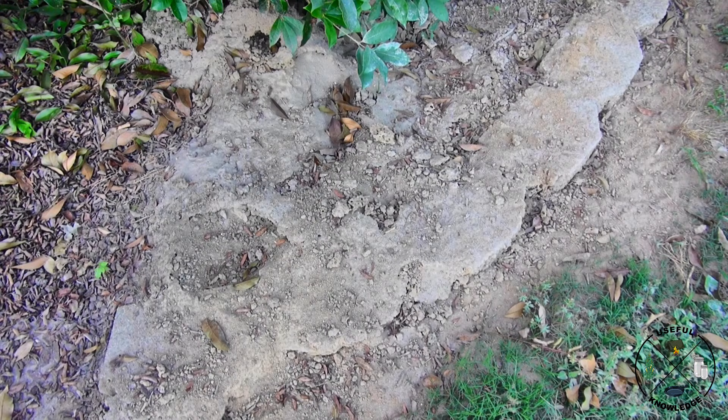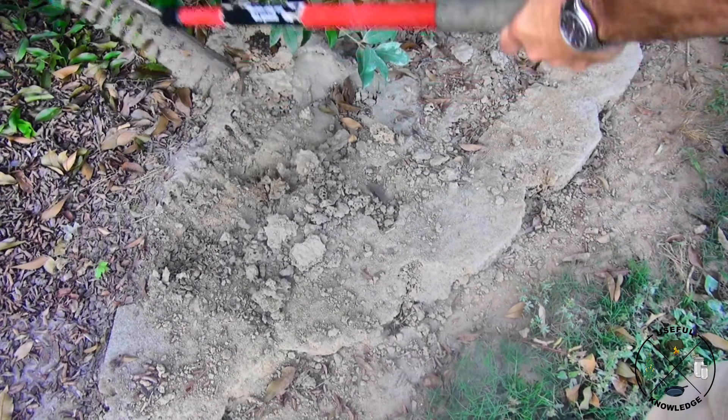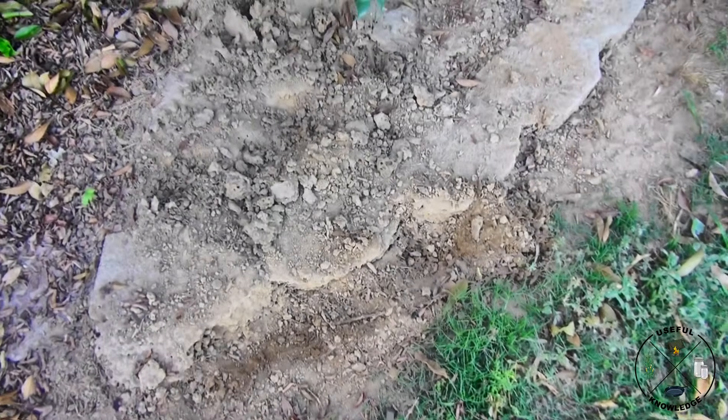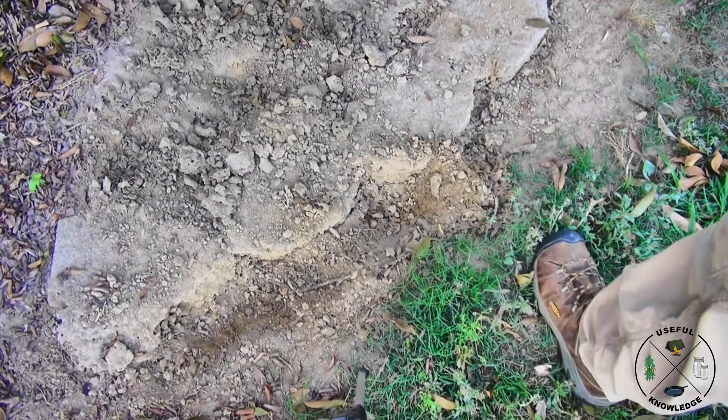We're back out here at our huge ant mound and this is day eight, so we're going to see what kind of ant activity we have here. I'm seeing a few — we're going to scratch around and see if I see any more.